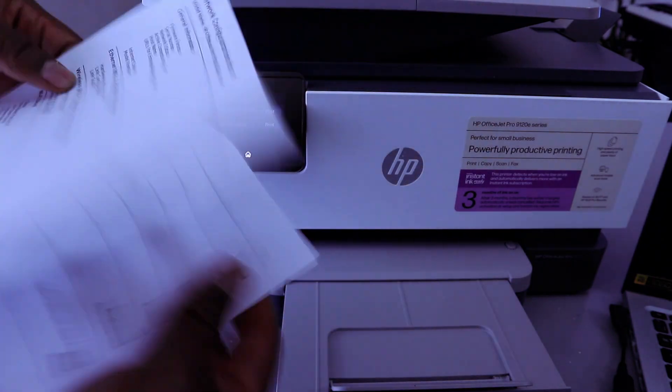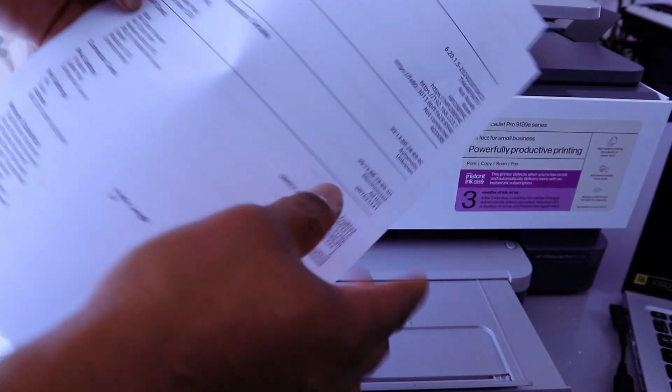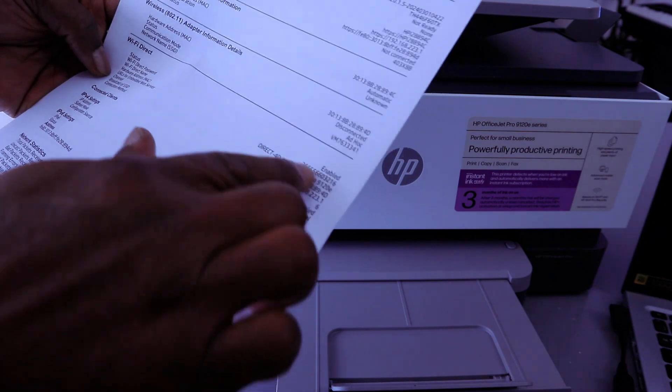From this Network Configuration Report, you will see Wi-Fi Direct enabled and also the Wi-Fi Direct password.